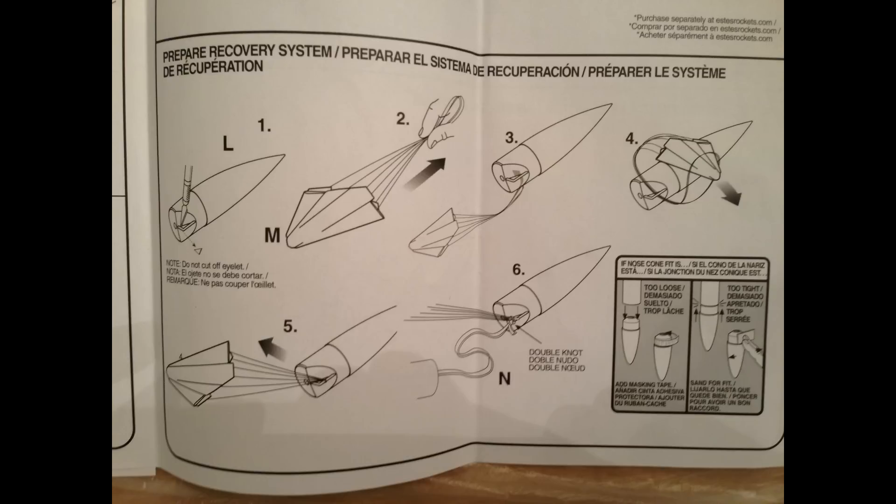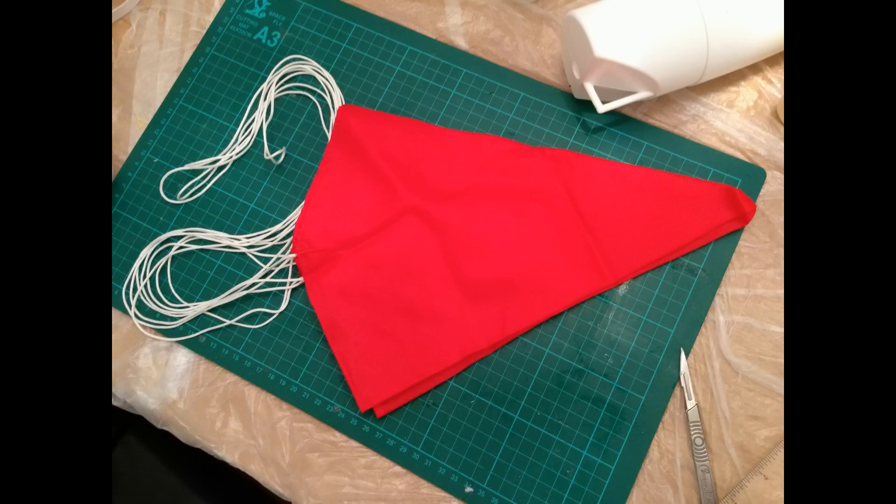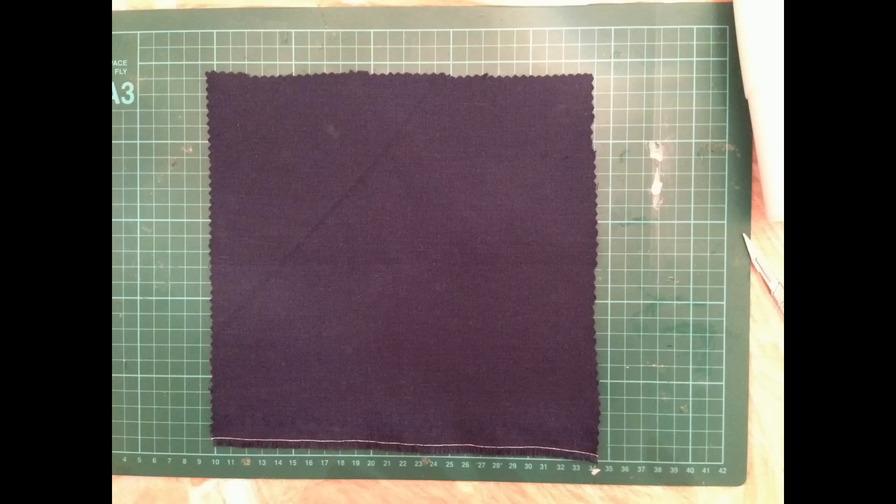The next section is doing the nose cone and parachute assembly. The first thing to do was to take the hobby knife out and cut out the triangle at the bottom part of the nose cone — that came out nice and easy. Then just showing a picture of the parachute: a nice bright red colour, 24 inches of parachute. I then went to attach it to the nose cone, looking very pretty.